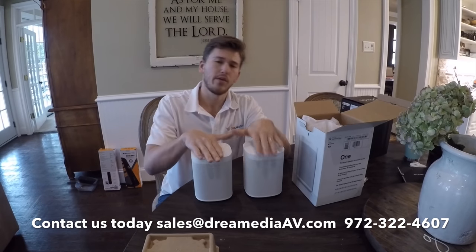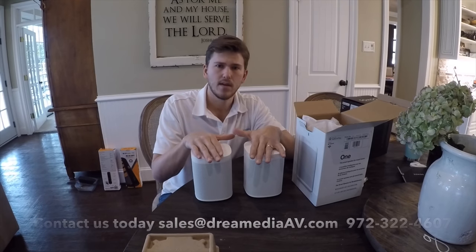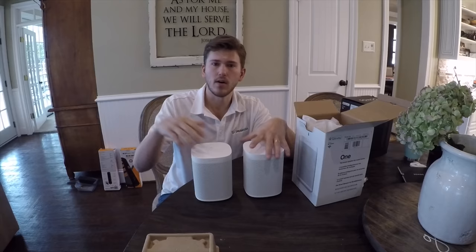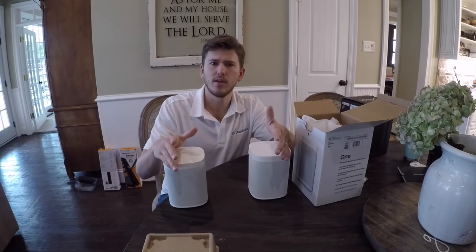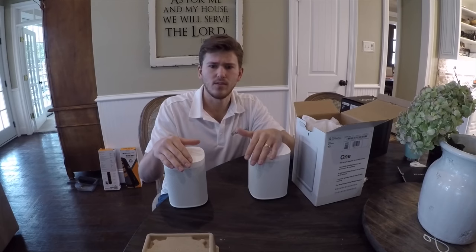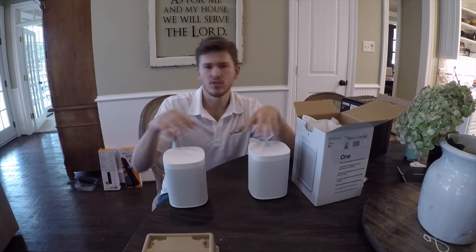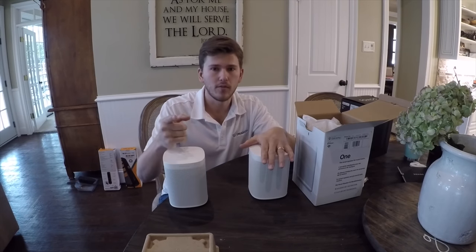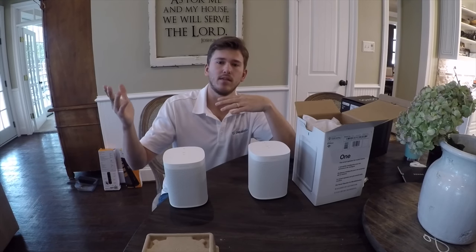Another cool thing with these is you can put them at the rear of your room as surround sound. A lot of people don't know this, but you can do the Play Bar with a couple of these and the sub, and for a very reasonable price point you have a wireless system where you can hear surround effects — gunshots and cars screeching around the corner — like you have a real surround sound system, but completely wireless. Perfect for people in apartments or situations where you can't get in-ceiling speakers.